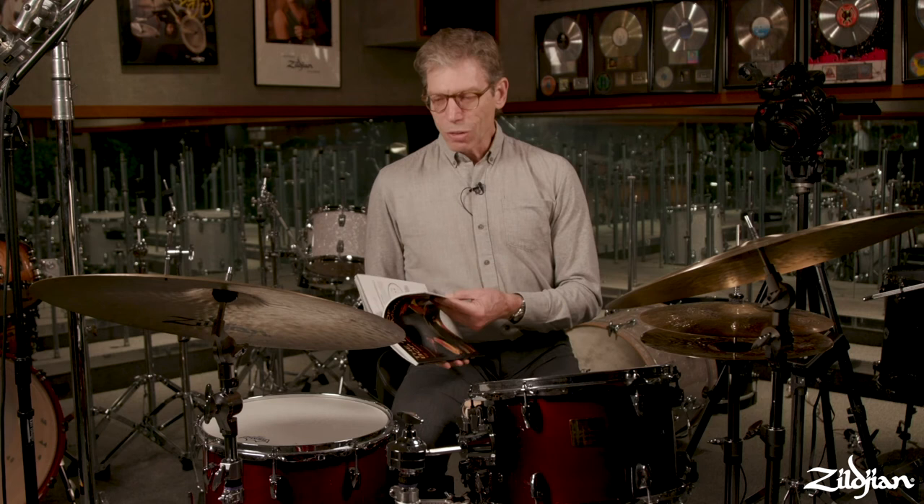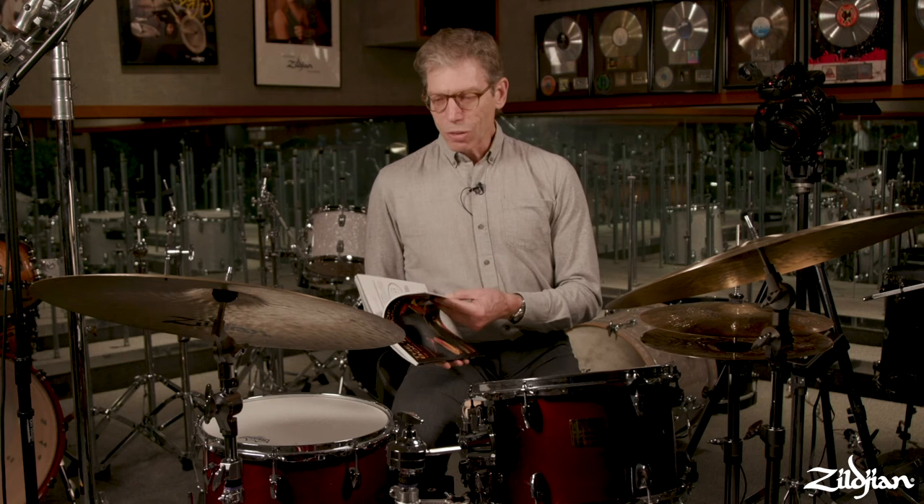What people seem to appreciate is that the exercises have a musical context to them, and the text gives you some information about why you should practice this stuff and how it's used in a musical way. I always hear people, including non-drummers, saying they read through the book and really appreciated the words in there, giving them a context for why they should practice something and how they can use it. That seemed to strike a nerve as a source of information they couldn't find elsewhere. I'm really happy to have that success and to be able to share some of this information with you through the Zildjian website.